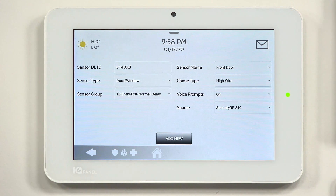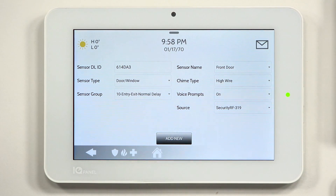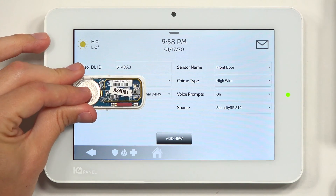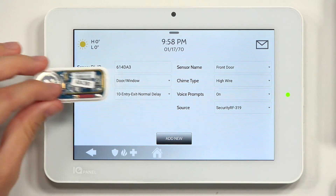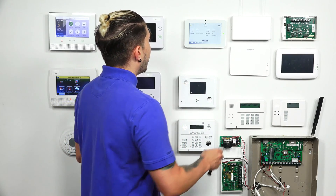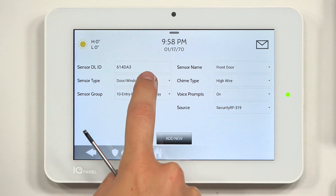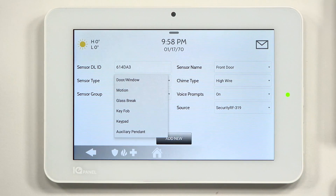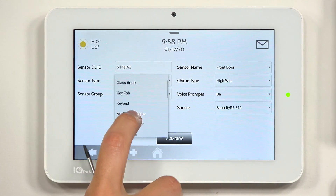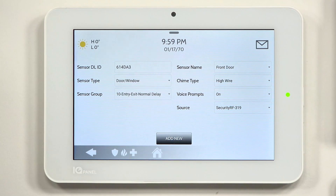In the programming screen, you have different options. First, confirm the sensor type. This is a door window sensor, so I'll leave it as door window. Other options include motions, glass breaks, key fobs, keypad, auxiliary pendants, smoke detector, CO detector, and more. I'm working with door window, so I'll leave it as the default.